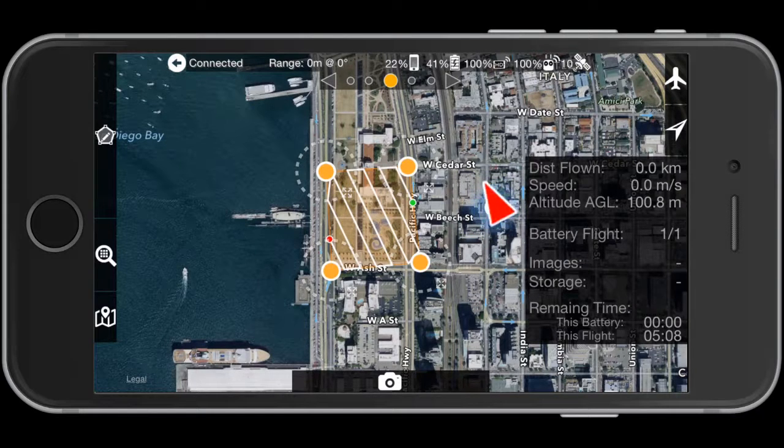It is now setting the heading. We maintain the heading to match the direction of the mapping passes to keep the landing gear out of the way. It's heading toward the green marker, which is the start of the flight.